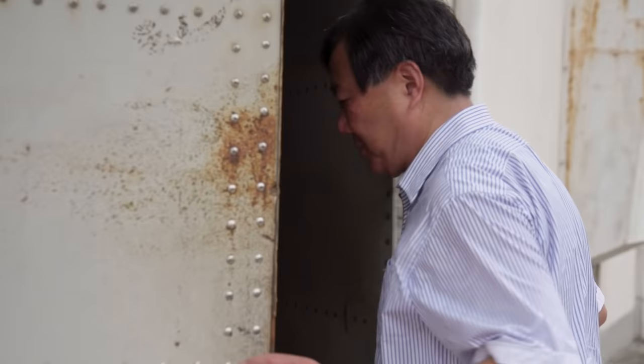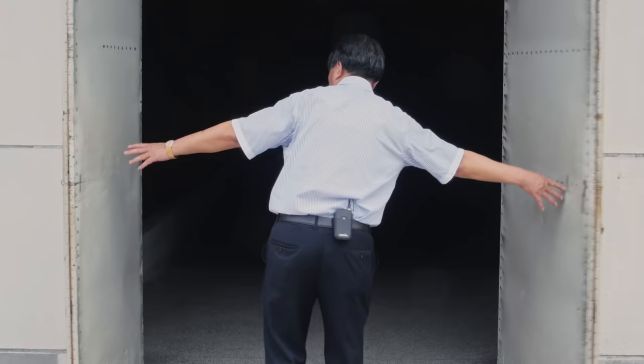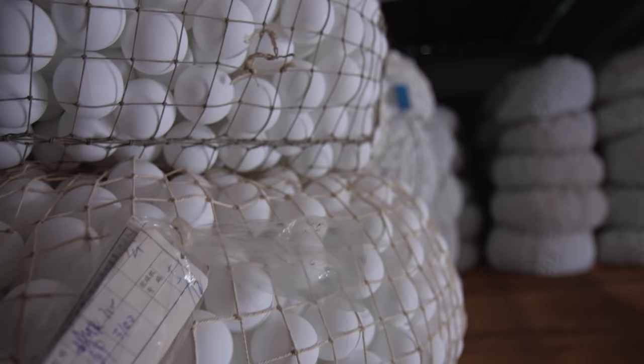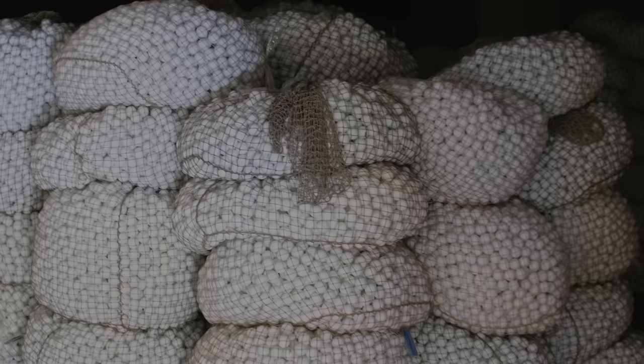We keep the finished balls in stock at a certain temperature and humidity. In the past, due to the instability of nitro cotton — the main ingredient of celluloid — the balls had to be kept in storage for 60 days. But now, with the new environmentally friendly material, it only takes 15 days. The warehouse is about 45 to 50 degrees Celsius.